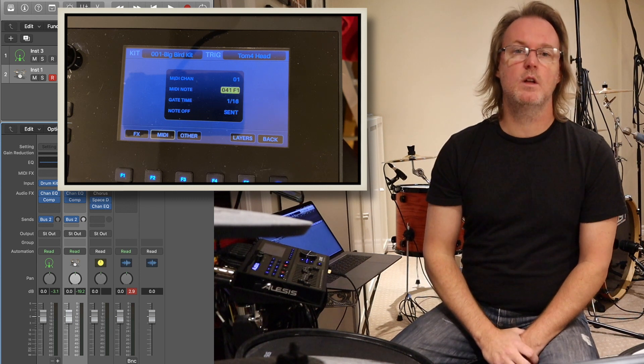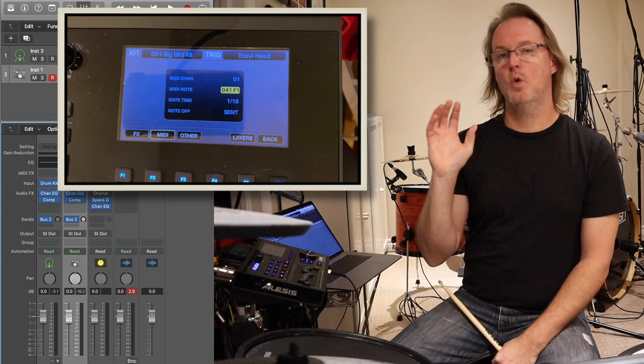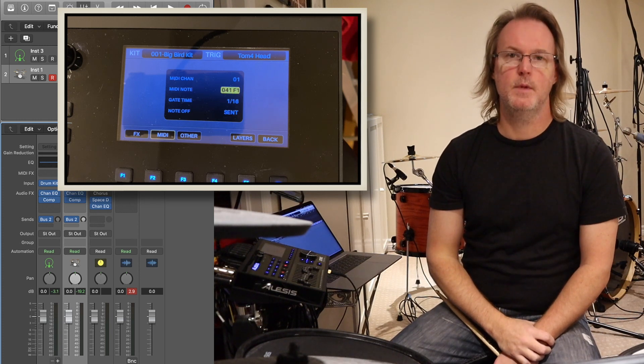Welcome to part two of recording drums with the Alesis Strike Pro kit. Part one focused on audio recording using the line outs and the individual outs. This one will be focused just on MIDI.